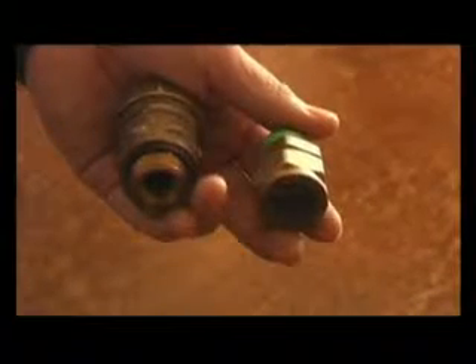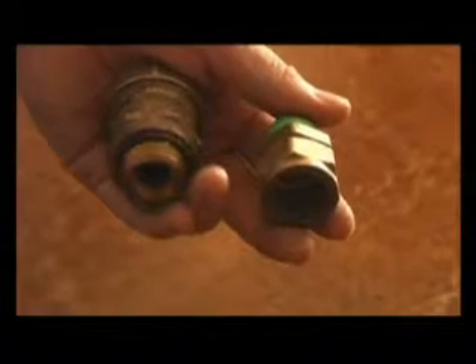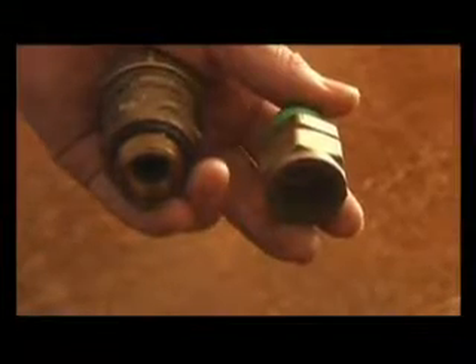On the hot water side, you need to tee the vacuum breaker in on a 300mm riser, and the tee has to be a minimum of 200mm away from the hot water outlet.